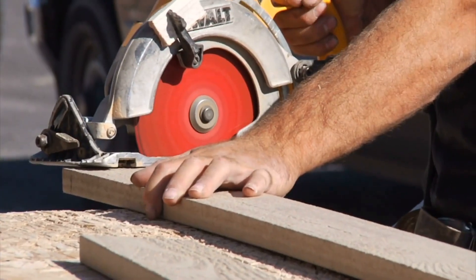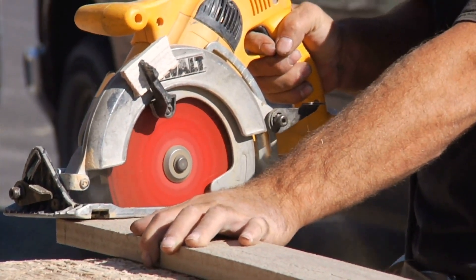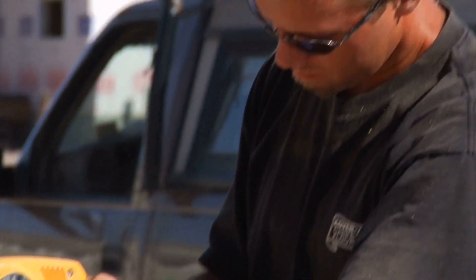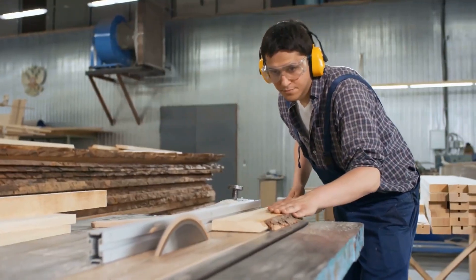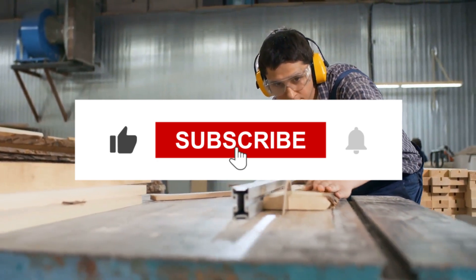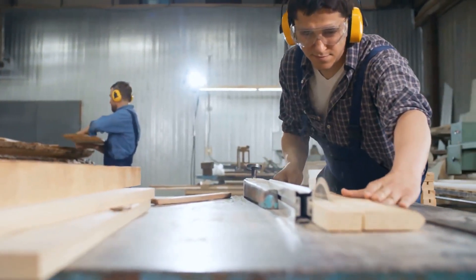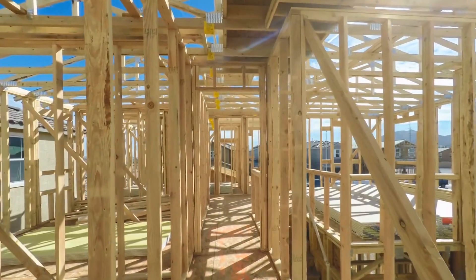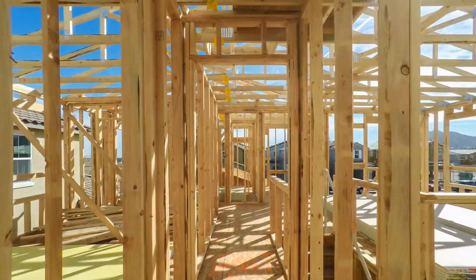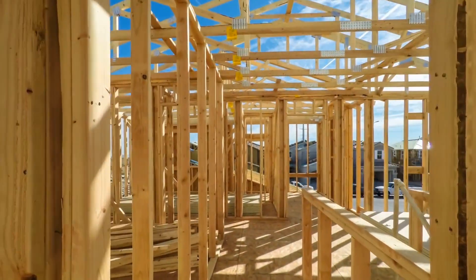Thank you for joining us today on the Woodworking Tool Guide channel. We hope this comparison has provided valuable insights into these two exceptional circular saws. If you found this video helpful, please give it a thumbs up. And don't forget to subscribe for more in-depth tool reviews and woodworking insights. Stay tuned for our next video, where we'll continue exploring the world of woodworking tools and equipment. Until then, Happy Woodworking!